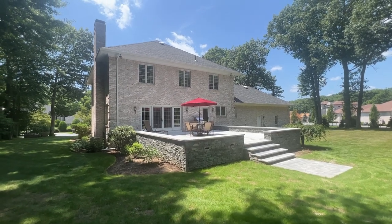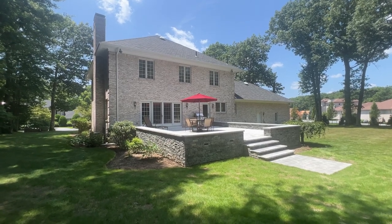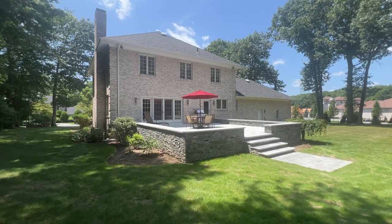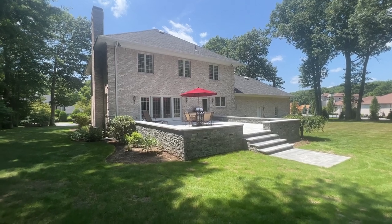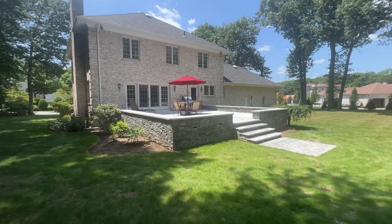Hi, this is David at StoneYard.com. We're going to look at Greenwich Gray Ledgestone. It's a freestanding wall that was built, mudded together, and then capped with the Woodbury granite, two-inch thick material.